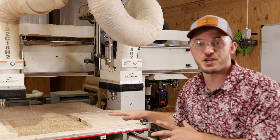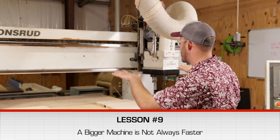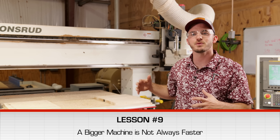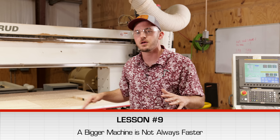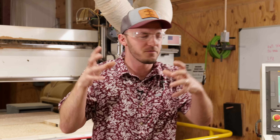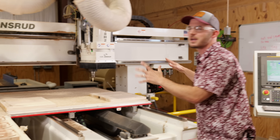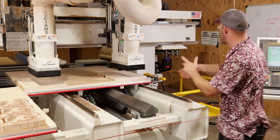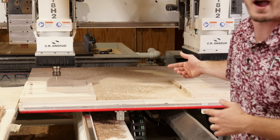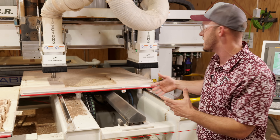Bigger machines are definitely faster on certain things, but they're not faster on everything. Right here I'm cutting out cutting boards from panels, and an industrial machine is definitely better for that. But if I was doing something like a V-carve, when you factor in the programming time and the extremely complicated setup, it's not going to be faster. Something like this large sheet cutting is much faster — you're never going to run this fast on a smaller CNC.